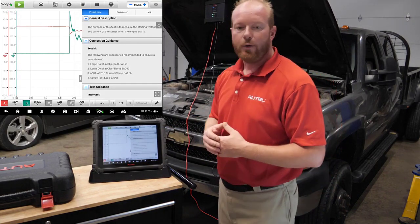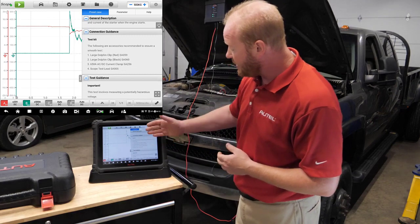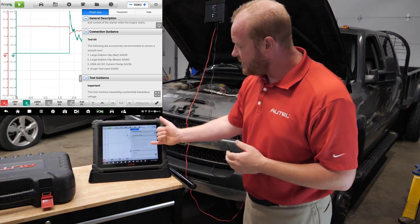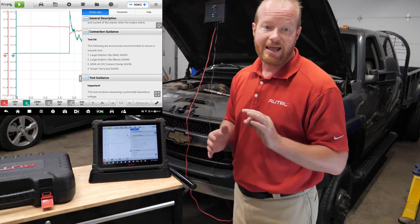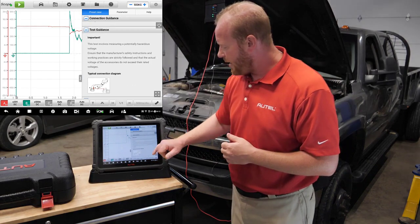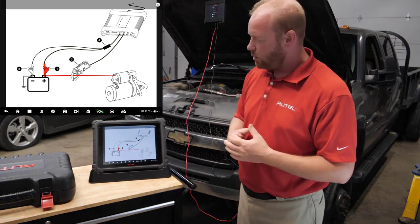From here it's automatically going to pop up with information on this process. It will tell us what pieces we need — the large dolphin clips for positive and negative to measure voltage, the 650-amp clamp, and the scope test leads. I have all of that already hooked up to the truck. It's going to give us information about the connection and show us an illustrated guide of what this connection looks like.